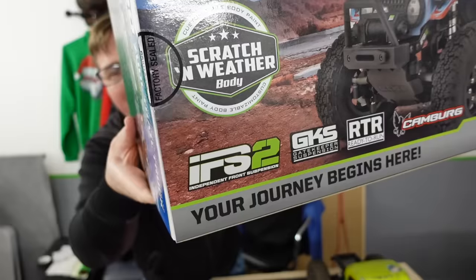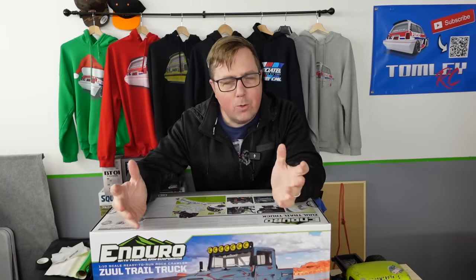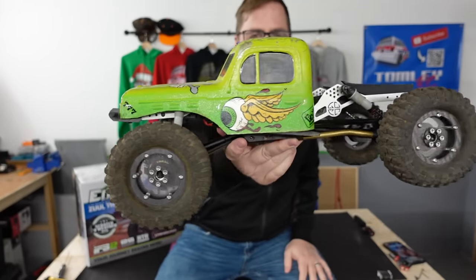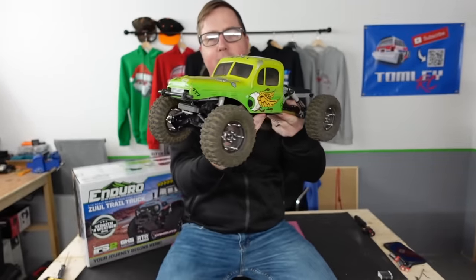If you mention rock crawler and independent front suspension to anyone who's into rock crawling, a lot of them will tell you it's no good. Well, I disagree. And this thing sat next to me here — we'll have a quick look over this later on in the video. This has got independent front suspension and it's absolutely awesome, but that's not what this video is about.